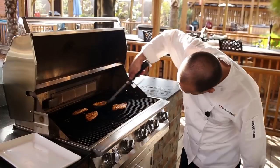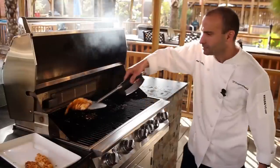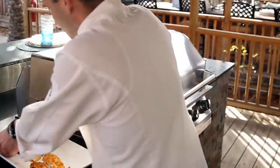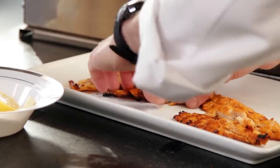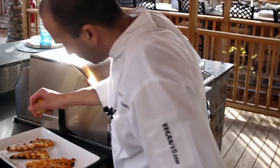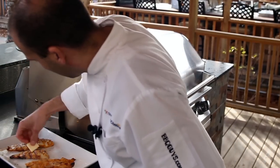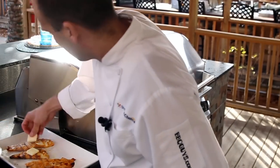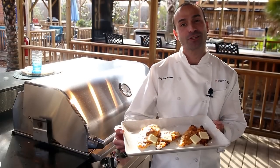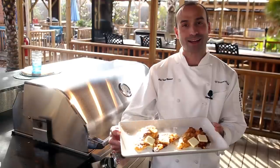Alright, we'll check them out again, see how they kind of loosen up. Once you remove your catfish, just plate them up like this. Put a little fresh lemon and a pat of butter on top of each filet. And that is catfish grilled on an outdoor grill. I'm Chef Tony Matassa with BBQGuys.com.